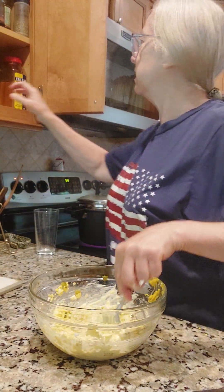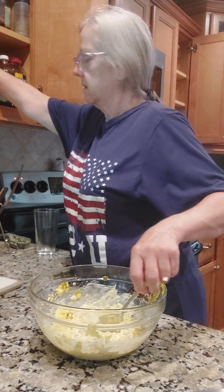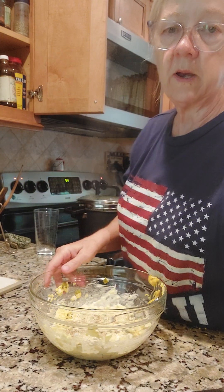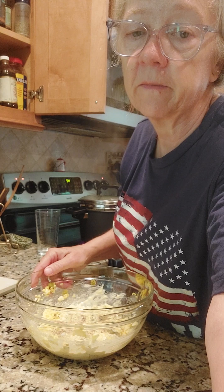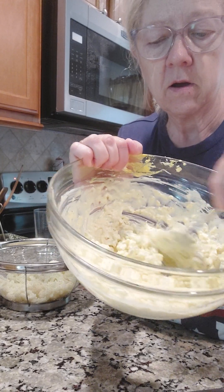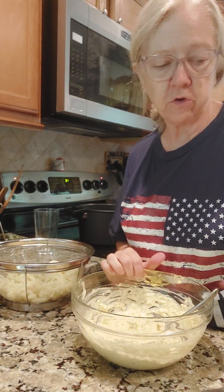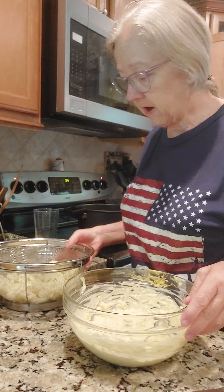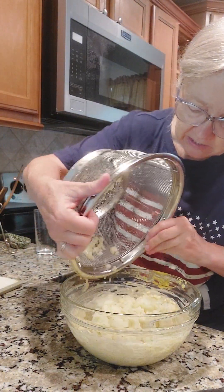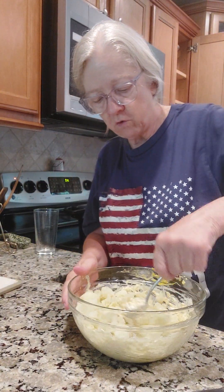I'm also going to put a little dash of nature seasoning. Now we're going to get our cauliflower. We have all this mixed up and that looks just like your potato salad — nice and creamy. You can mix it around and not tear your cauliflower up. I've rinsed it in cold water because I'm trying to hurry it up so we can eat lunch here in a minute. Now you're just going to fold this all in.